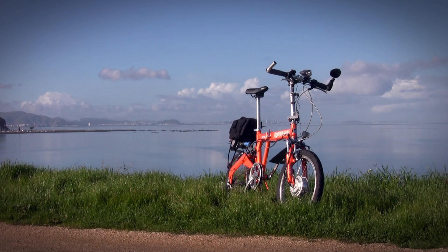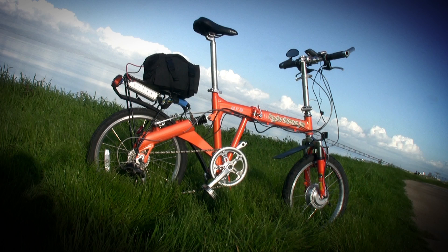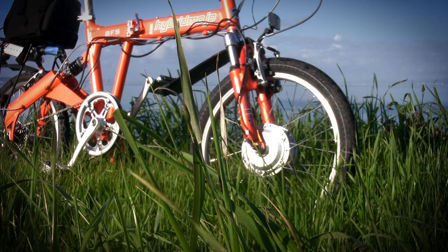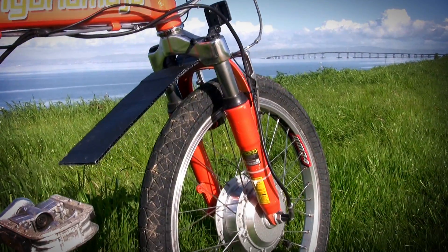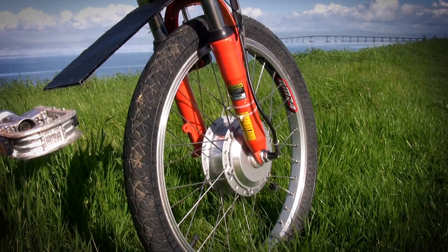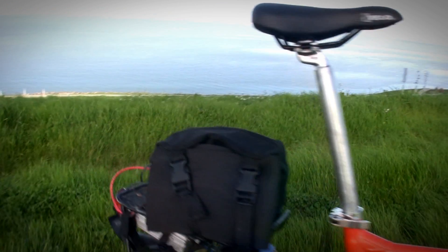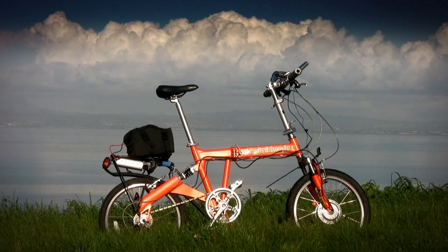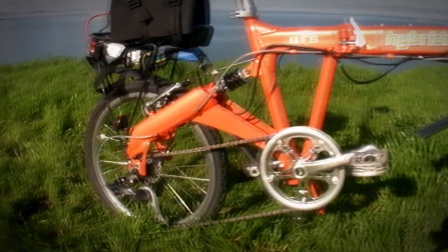You might think this is a regular bicycle, only very orange, but you'd be wrong. Beneath the practical exterior it's hiding one big secret: hidden inside the front wheel is a two horsepower electric motor. The usual set of human legs is only good for half a horsepower. The best athletes can put out two horsepower in a sprint, so that's like having Lance Armstrong pedaling your bike — except unlike Lance, the electric motor only weighs seven pounds.